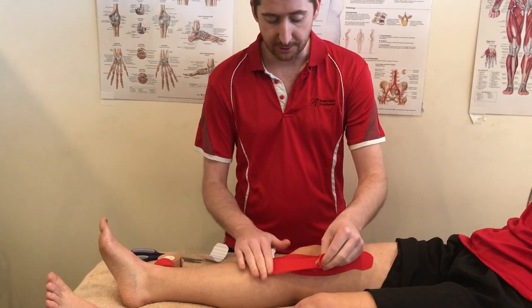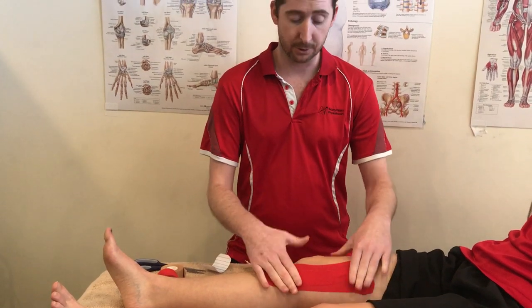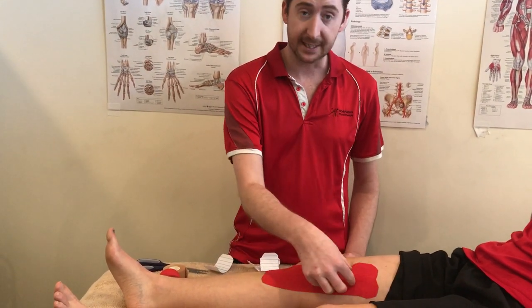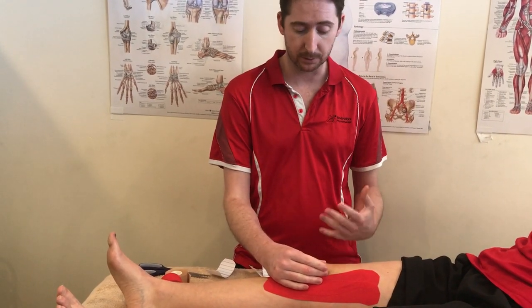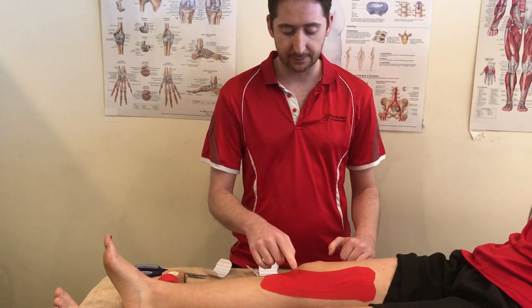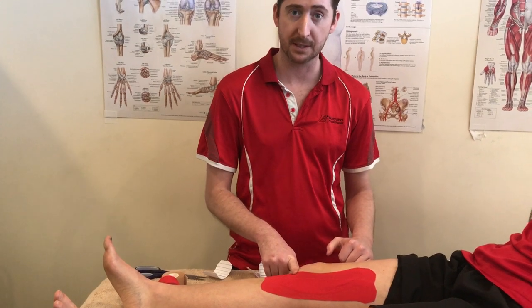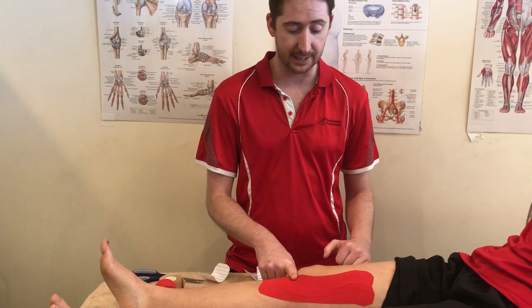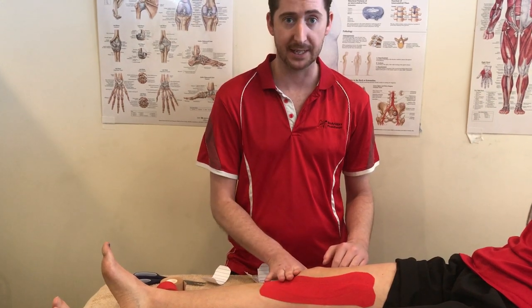If you're really focused on just activating the VMO, you can apply the two medial strips just through here to try and get this VMO to activate more — to in essence pull the kneecap across, similar to what the old style McConnell taping would do. However, I like to add a lateral one if you've got any problems with patellar tendonitis, impingement syndrome, or fat pad issues below the knee, because it helps support that area and you need to have the tape crossing over that area to support it.